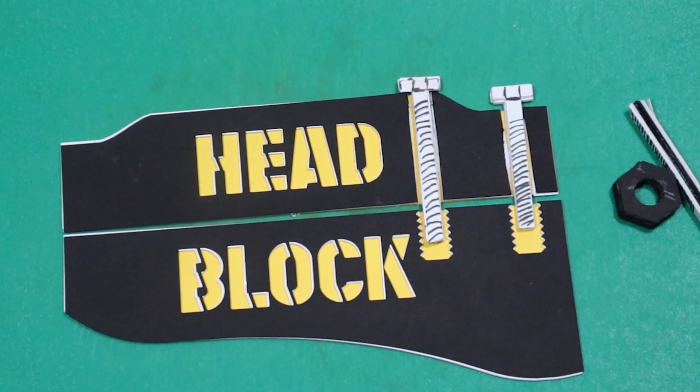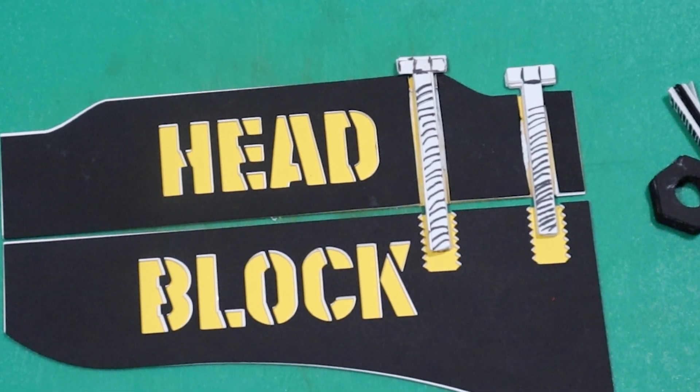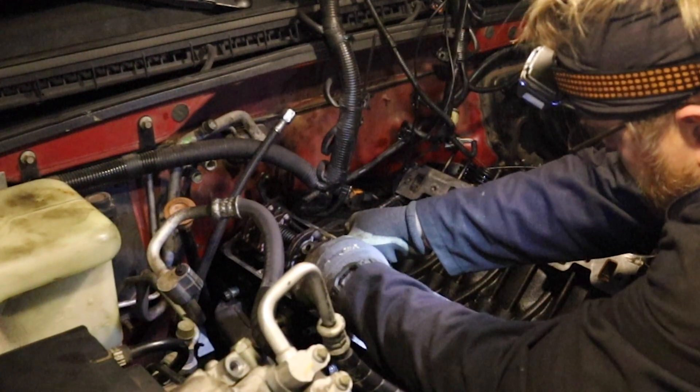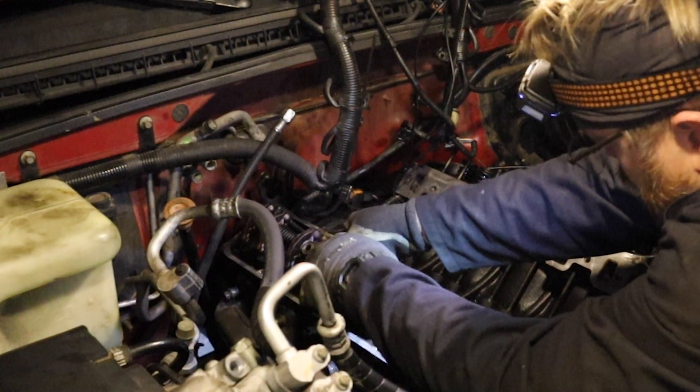In fact, the price differential is the reason the torque-to-yield head bolts exist in the first place. They're simply cheaper to produce and create a cost savings during manufacturing, as they require less labor to install.